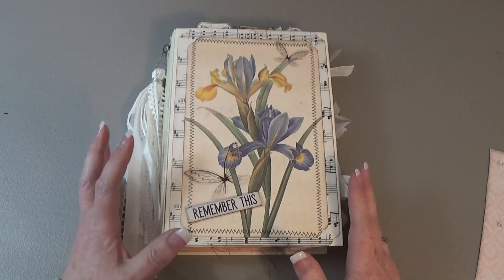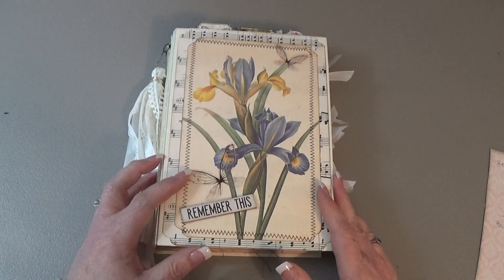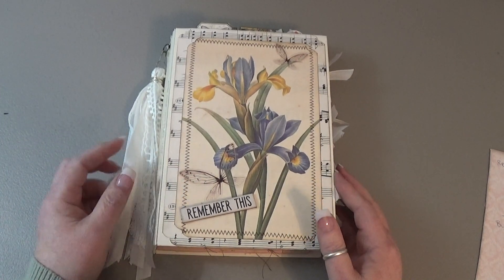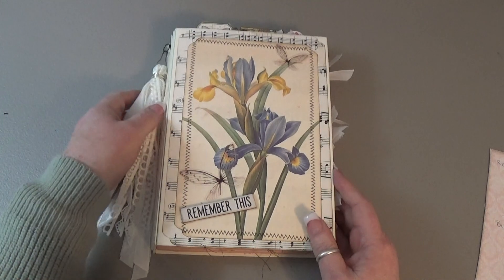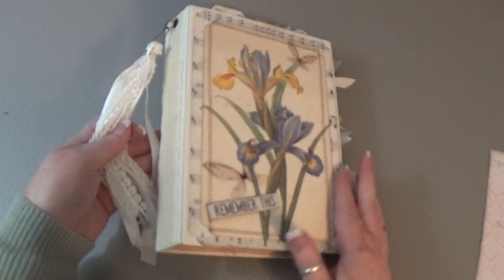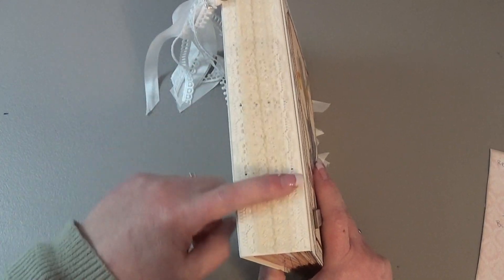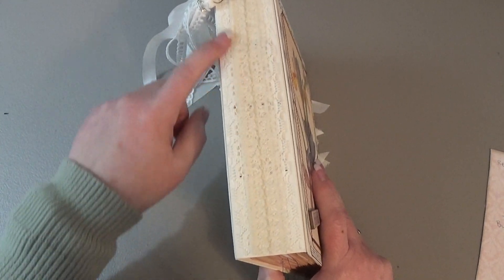This one is made from another Artie Maze kit called Timeless Flowers. It's eight and a half by six with a one and three quarter inch spine. There are six sewn-in signatures and I covered my really crappy sewing with some vintage lace.